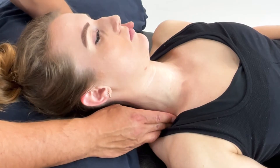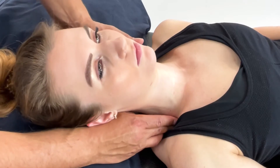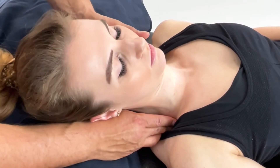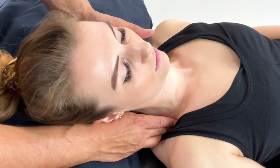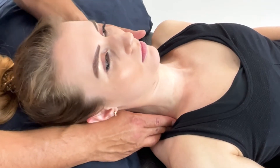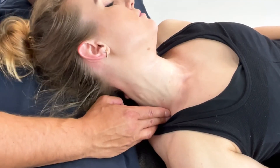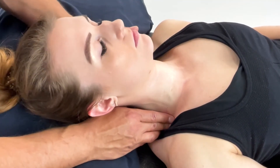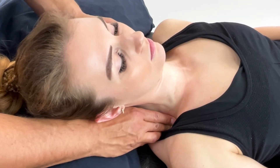From here, you need to find their position of ease. You can rotate towards, as I'm doing here, and add some flexion. Once that patient finds the position of ease, you will hold this between 90 seconds to two minutes.